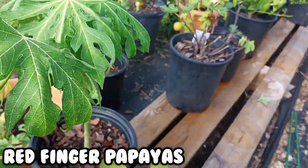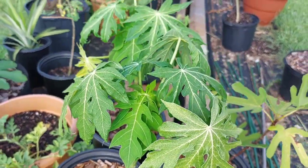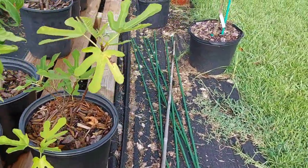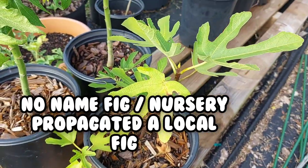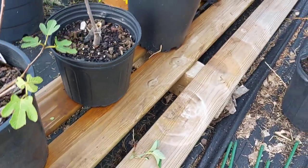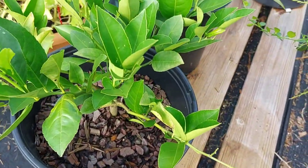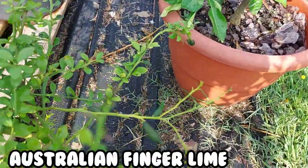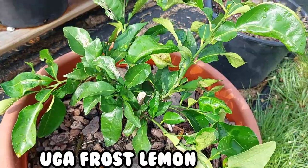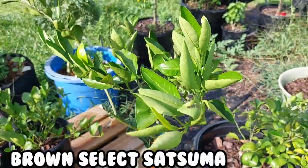Red finger papayas — someone's gonna ask me why I'm growing papayas in zone 8a. They were $13 at Lowe's, so for $13 I'm going to put them in the greenhouse over the winter and see what happens. Another fig variety — Broke Farmer fig, Beer's Black fig. We got a fig on them. And this is a Sugar fig, showing up and showing out. Little Mild lemon. Finger lime — let's get them going. Then a UGA Frost lemon, ain't dying and ain't thriving, just here.